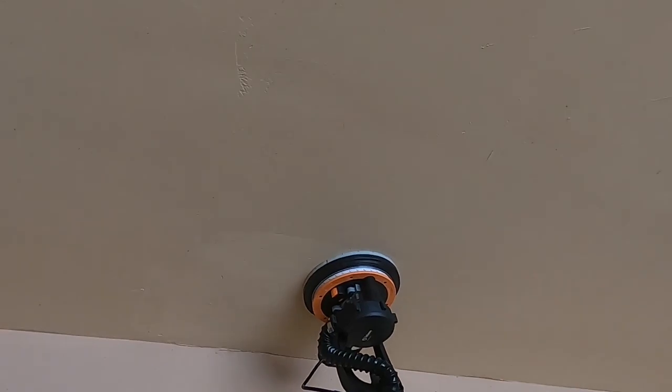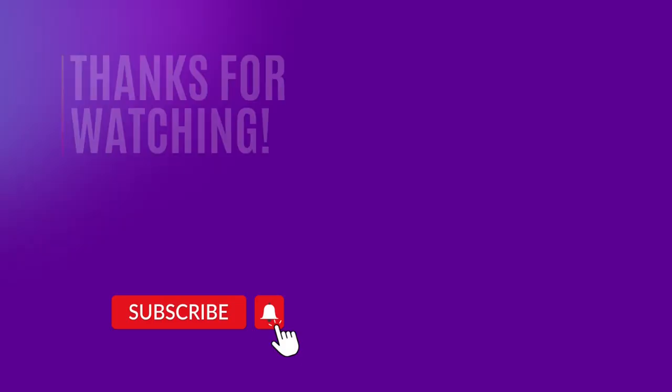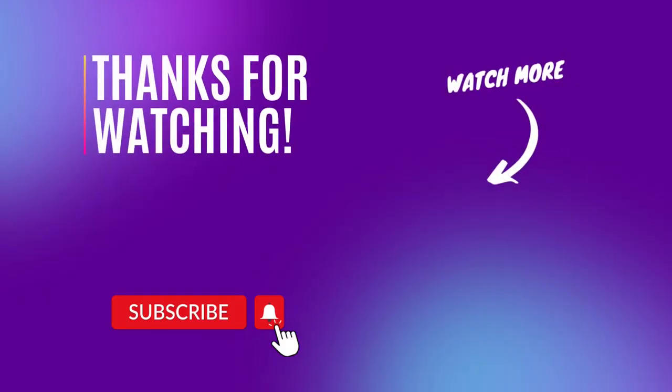Forget the dangers of sanding from a ladder and try out this drywall sander from GoGoNova. If you enjoyed this review today, please leave your comment below, and you can help support our channel by using our product links from the description below the video.